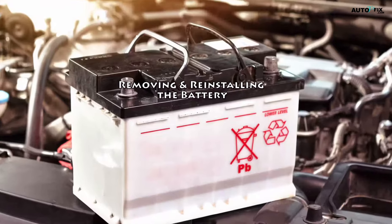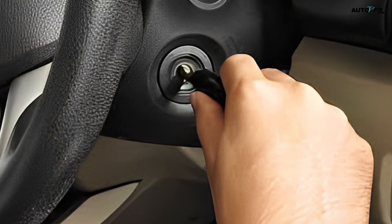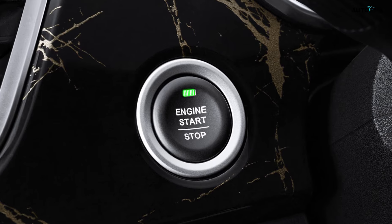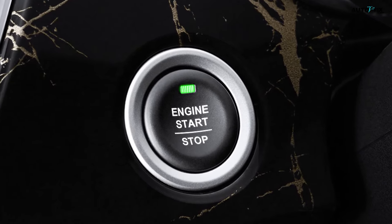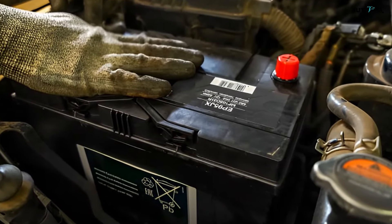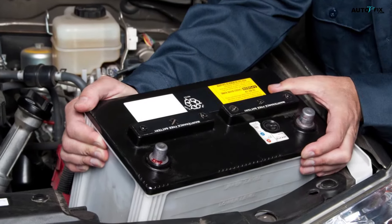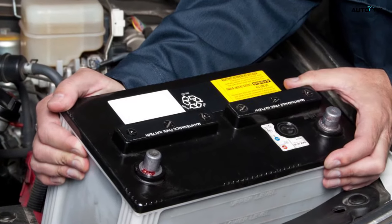Removing and reinstalling the battery. Step one: turn off the car's engine and remove the key from the ignition. Double check that all lights and electronics are turned off. If your car has a keyless ignition system with a start button, unlock the doors and keep the key fob far away from the vehicle. Step two: locate your car's battery. Most car batteries are found in the engine compartment; however, some cars have their batteries in the trunk or behind a plastic panel in the passenger compartment.